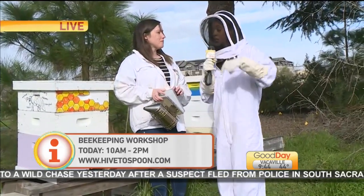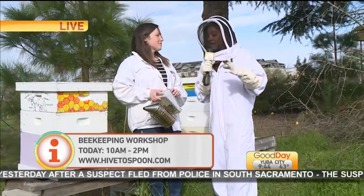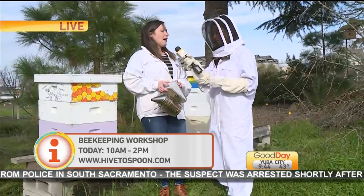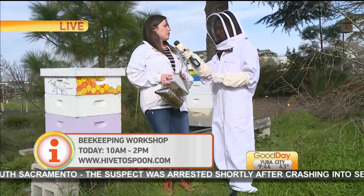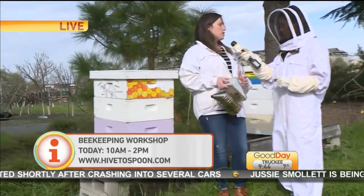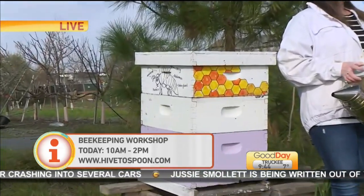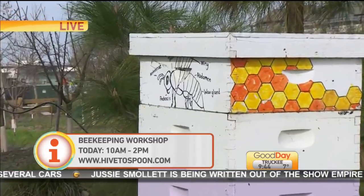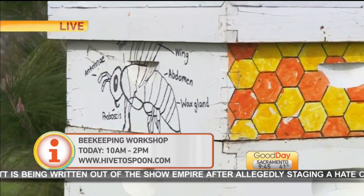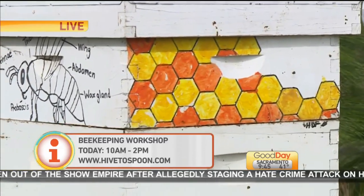The workshop today starts at 10, but if you can't make it, there's another one in March. We have a workshop coming up in March, an intermediate workshop in April, another beginning workshop, and then every other weekend starting March 10th we have apiary tour experiences where we open the hive up, do a honey tasting, tour the farm, and do a little pollinator hunt to check out some other native pollinators here on the farm at The Cannery.